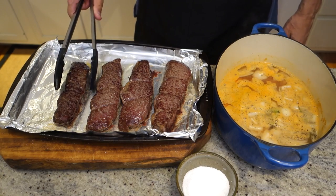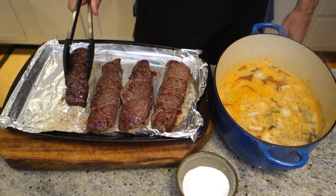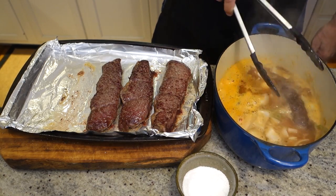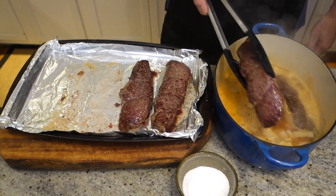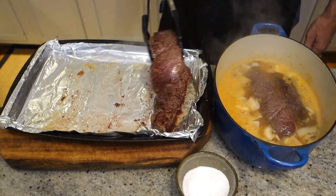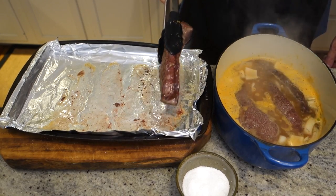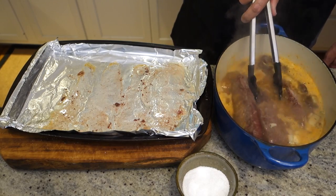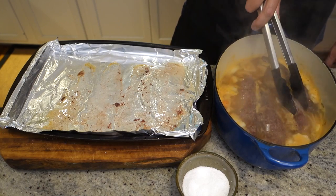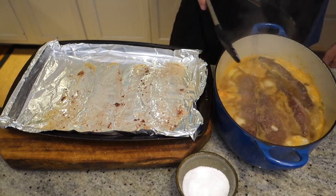We've browned our meat — instead of in the pot, I just did it on a sheet pan at 425. And I preheated our braising liquid. I'm just going to put the meat in. If there's not enough liquid to cover the meat, we can add a little more — water, wine, more stock. And into the oven at a low temp, 300 to 325, for about two to three hours. It should be falling apart by the time we're done.